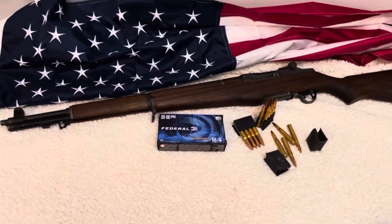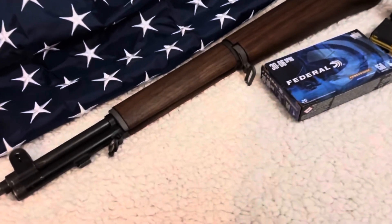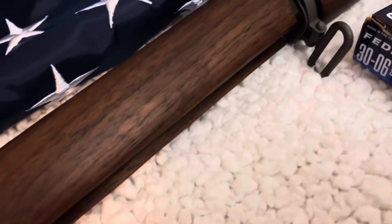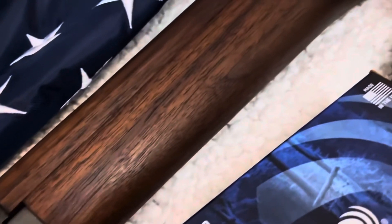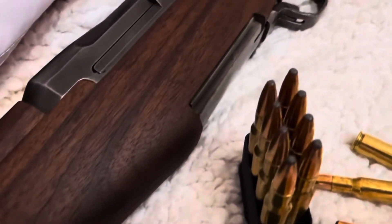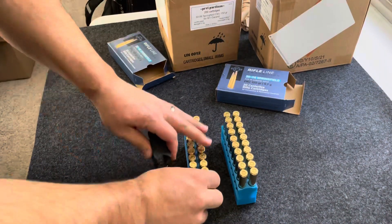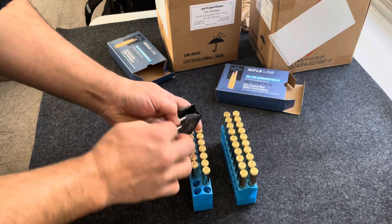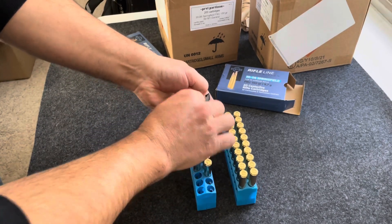Lately I've been trying to get better at not waiting so long after purchasing a new gun before I take it out to the range and shoot it. I did a video last week on this very nice Harrington and Richardson M1 Garand that I picked up from Cabela's a couple weeks ago, and since I had a little bit of nice weather this past Saturday and was able to get some PPU ammo, I decided it was time to take this thing out to the range and do some shooting with it.